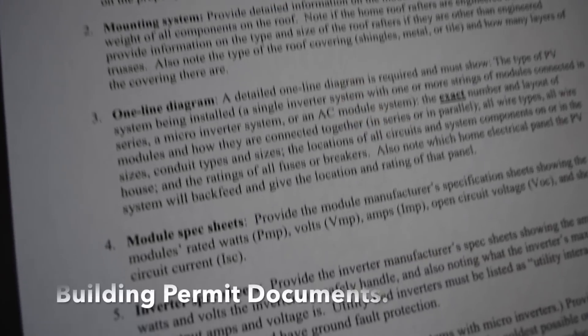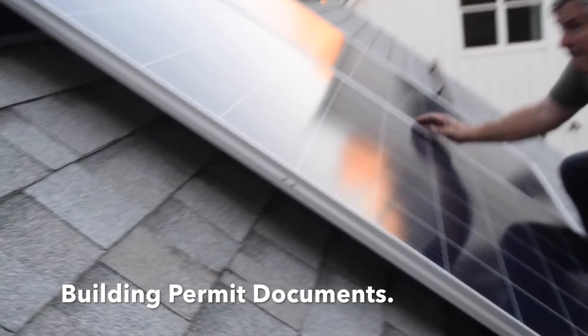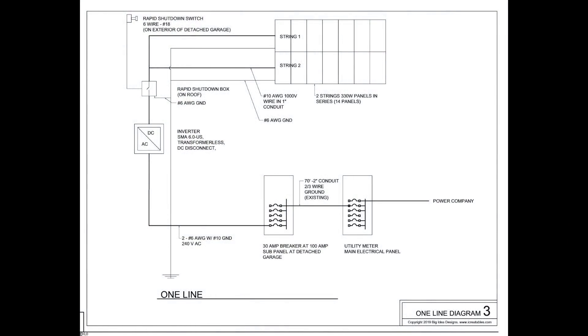The first step is to check with your local building department and power company to find out what regulations there are for installing solar on your property. You will need to put together a one-line diagram for your permit and to help you and your permitting agency understand how the system components will work together.